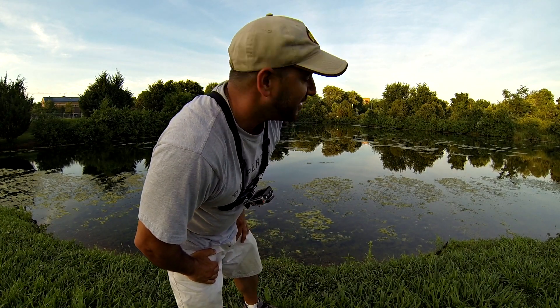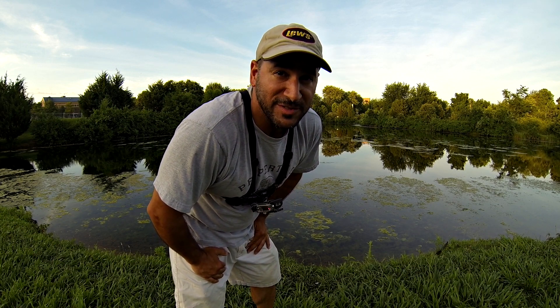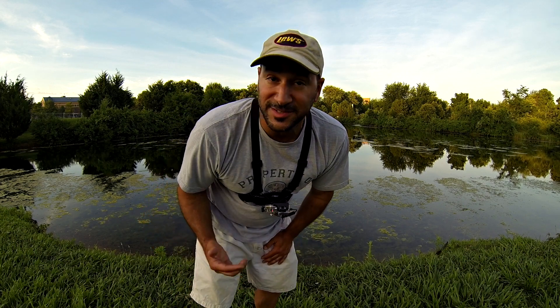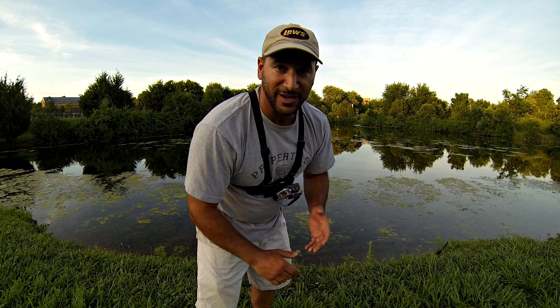Hey folks, Cornel with YouTube Fishing Vids. I'm back at my local retention pond. It's late on a Sunday evening, got off work, had a few appointments today. It's a week later since my last pond fishing video out here, and I've got even less time tonight, but even better conditions. The sun's already dipped, so it's about 8 o'clock. I've got barely an hour and a half to fish before it gets really dark out here.